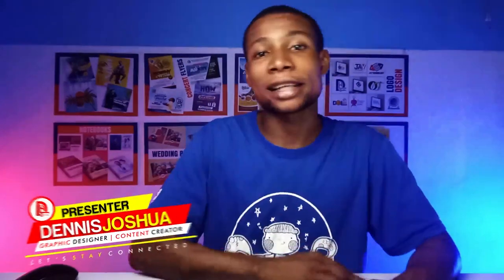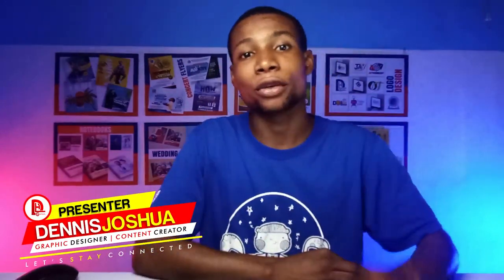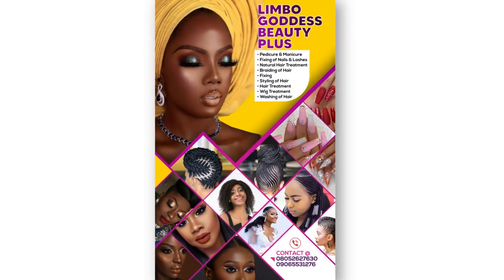Hello guys, it's Dennis here for Delight in this Graphics, and welcome to another video. In today's video, I'm going to show you how to design this beauty salon banner with CorelDRAW 2021. So without any further ado, let's jump right in.